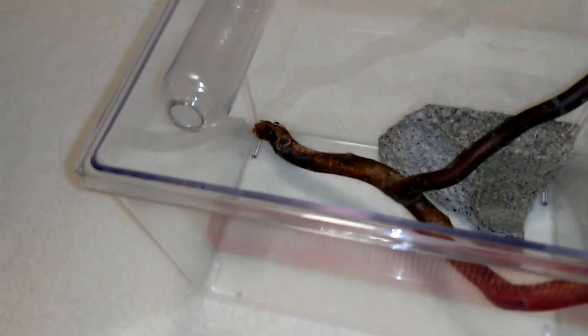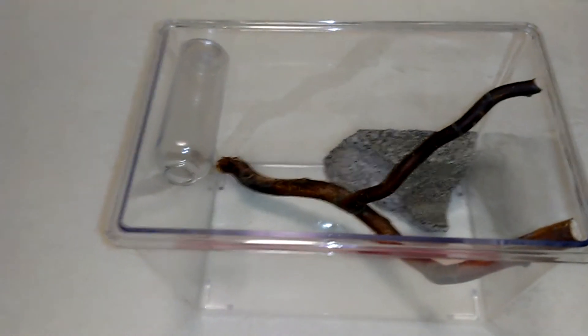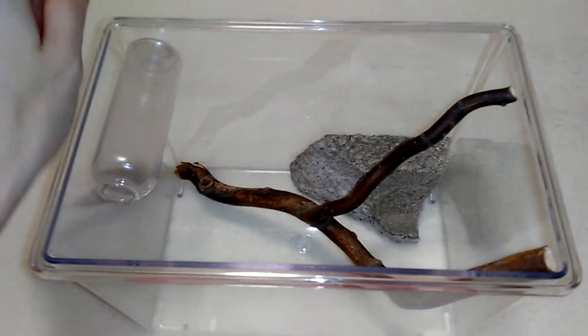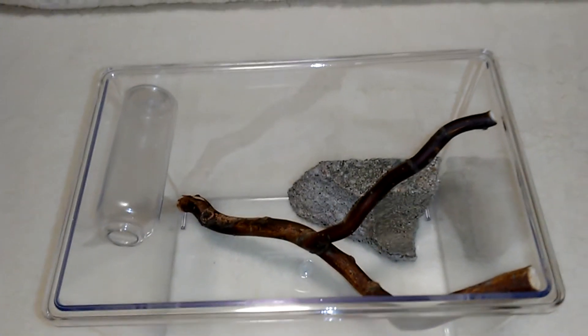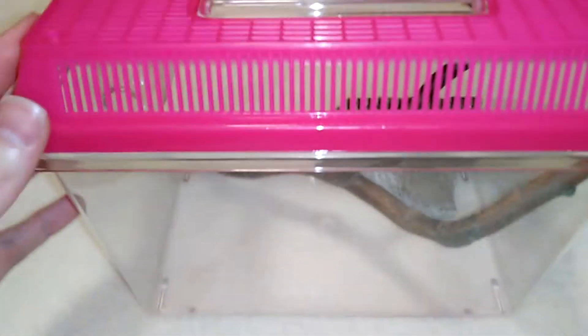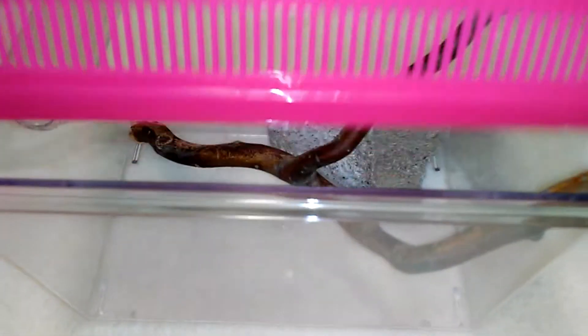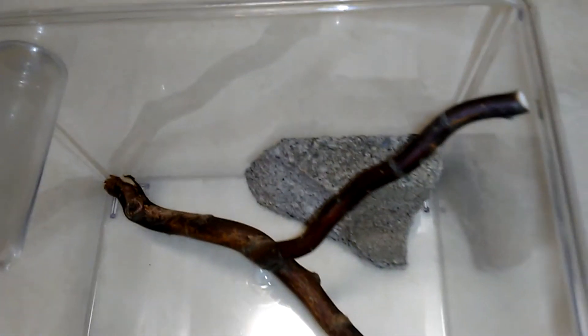In my spider's current container, I always had the problem where it would make its web at the very top and then every time I took the lid off it would rip the web. I felt really bad every time. This new container goes up a little bit higher, and the cover has a dome shape, so hopefully even if the spider doesn't use the little bottle for webbing and makes it in the corner, the dome lid won't rip the web.